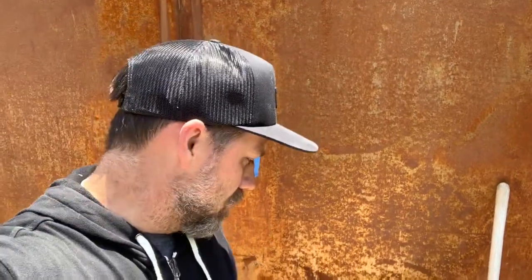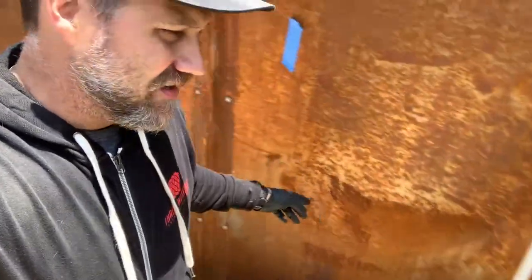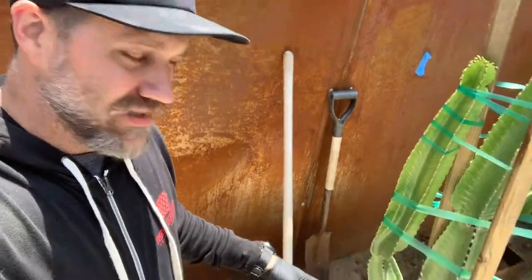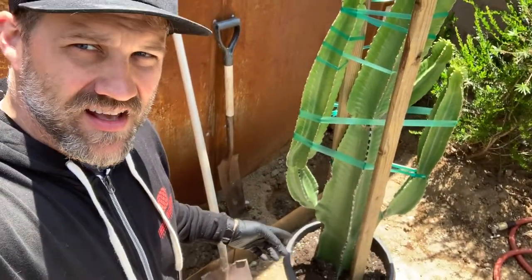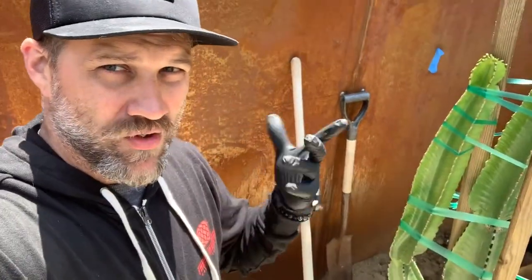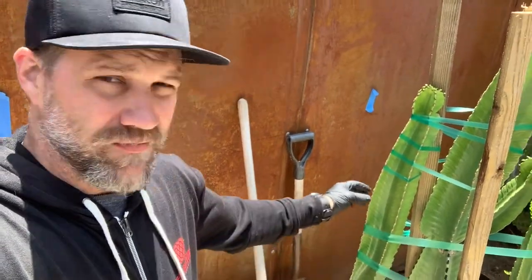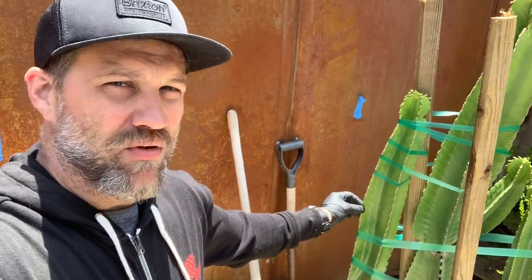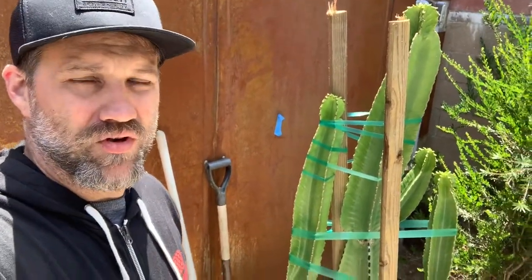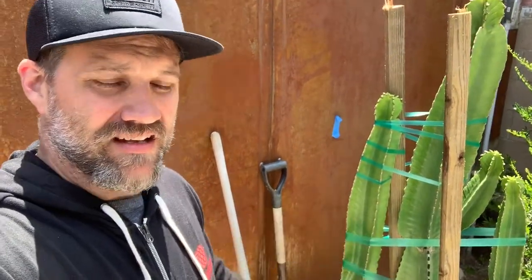All right, we have our holes dug all the way down. Now we have to take these cacti out of their pots and put them in the holes. I'm wearing rubber gloves because this type of cactus has a semi-poisonous liquid in it that can irritate the eyes and who knows what else. So we're going to pull these out, put them in, and see how that goes.